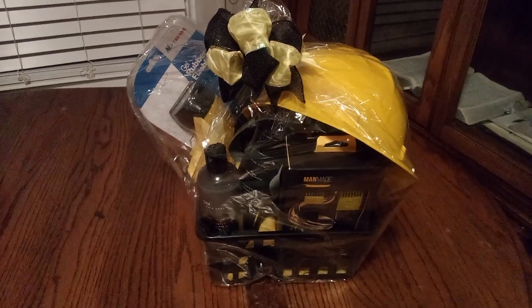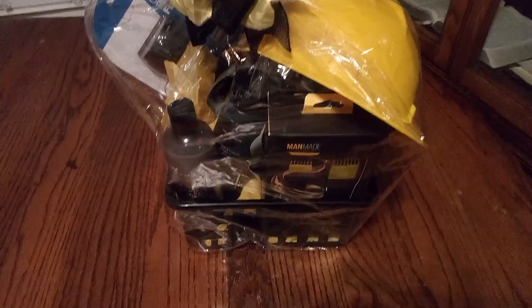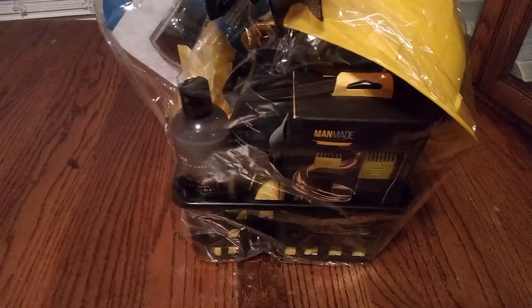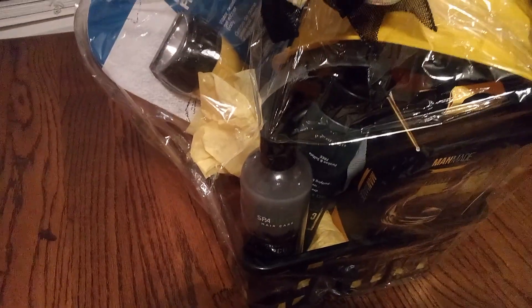Friends, let's get a good look. As you can see, there's a nice construction hat. Then you can see there's a yellow and black hair trimmer, three-in-one. Then we have our charcoal black body wash and our hair conditioner that's charcoal black.